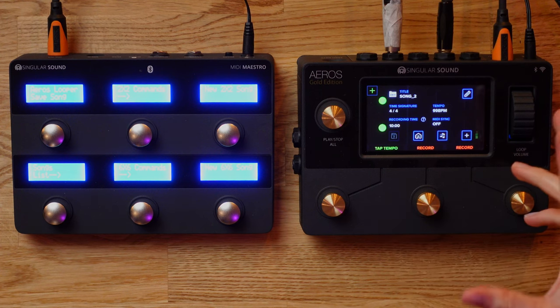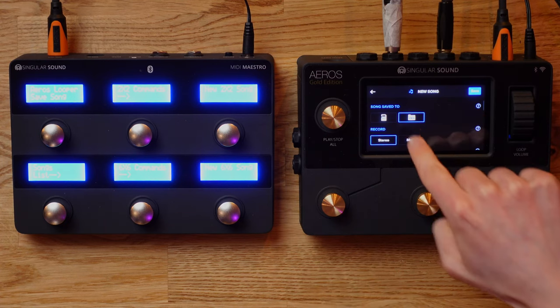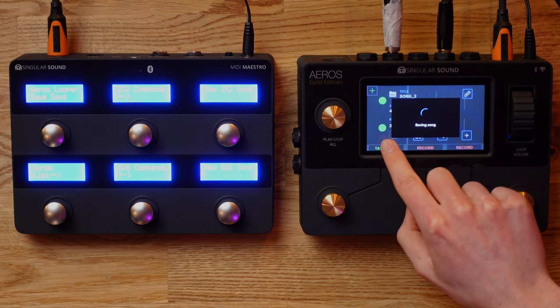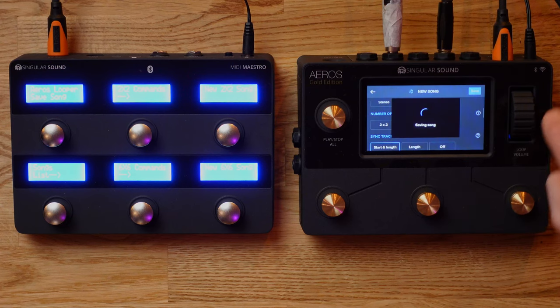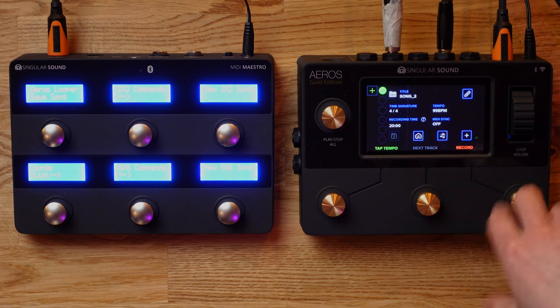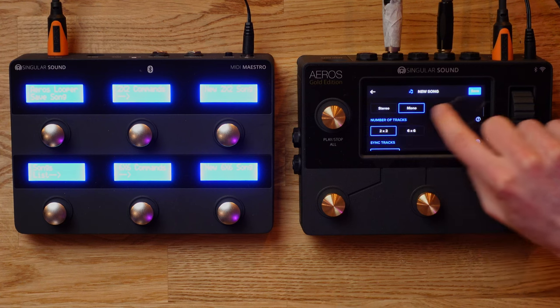Back to creating an actual loop. You have the option to dive in and edit the settings for each of the loop tracks - you can change where it saves, whether to the SD card or onboard memory. You can also change the record time from stereo to mono, which will double the actual record time from 10 minutes to 20 minutes. Furthermore within here, you can change what mode the loop station is actually running in - right now it's in two by two mode, but you can switch it out to six by six, which gives you way more loop tracks to actually work with.